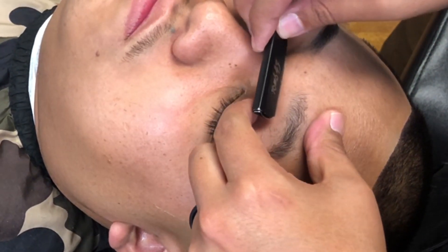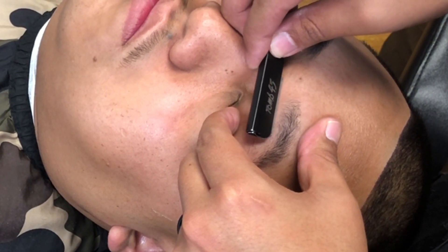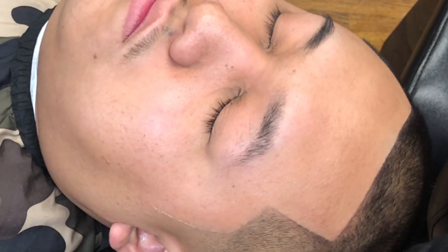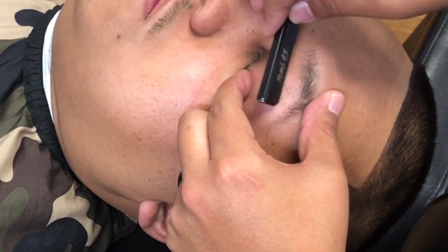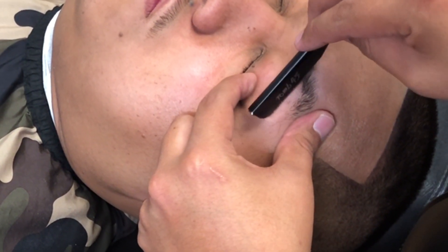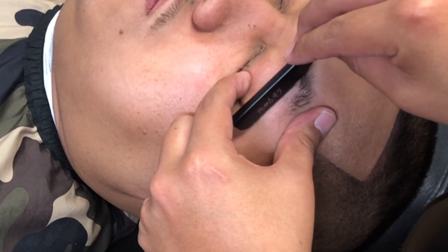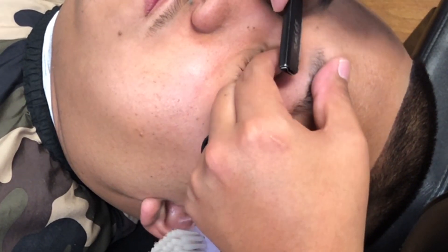As you can see we've got our eyebrows all shaped up, and right now I'm gonna stretch the skin and shape up underneath the eyebrow. Doing these eyebrows gives more of a clean, clean-cut look to the client — you have that razor-sharp edge-up, the mustache all manicured and razored, and this just adds to that clean-cut look.